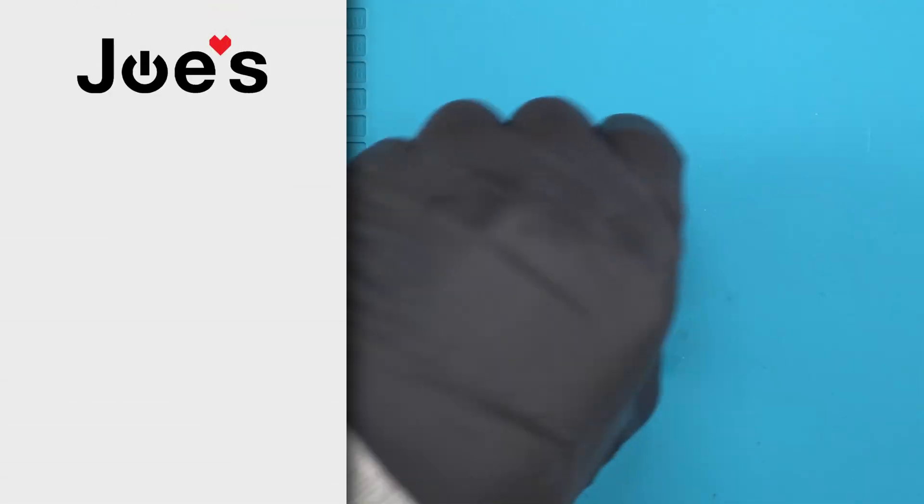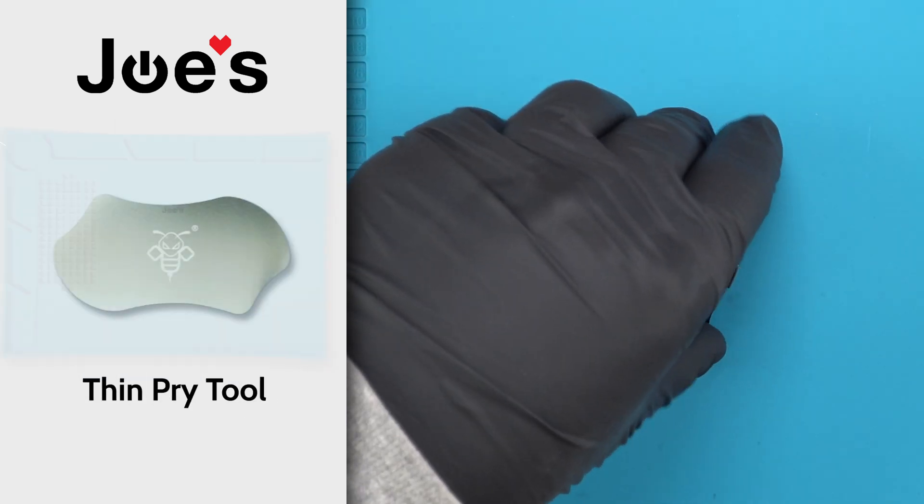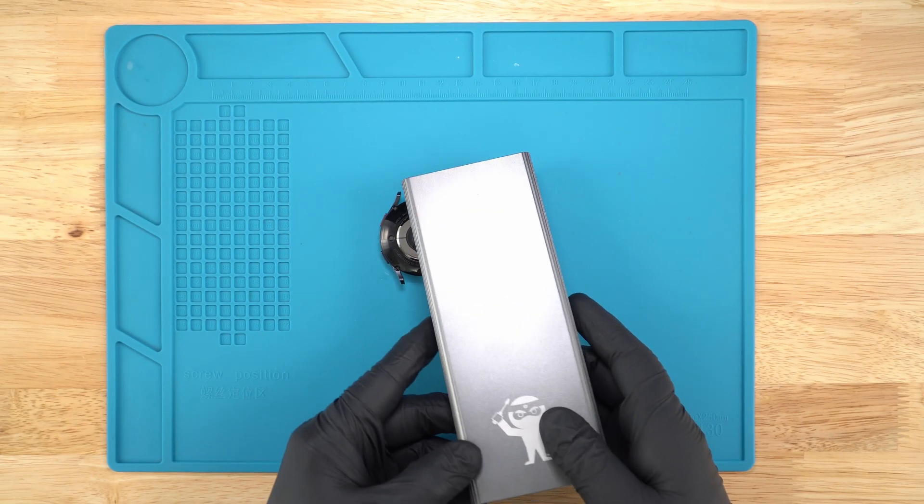The tools I use in the video are the 50-in-1 Joe's Toolkit, anti-static mat, thin pry tool, and nylon spudger. Let's get started.